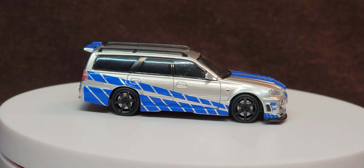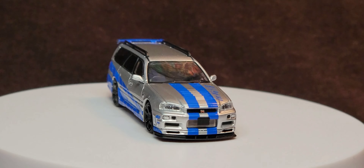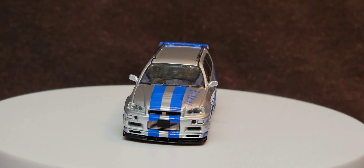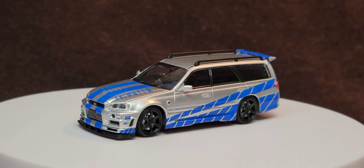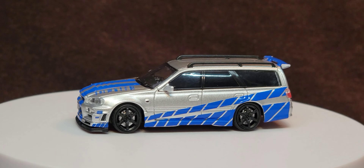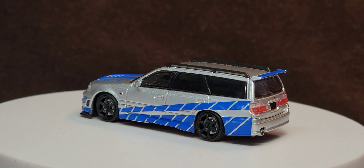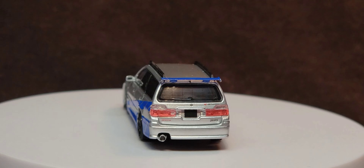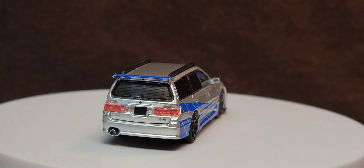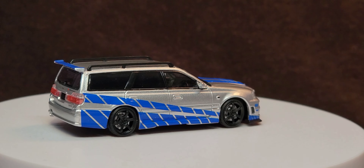And with that being said, here we go. Let's have a look-see at this beauty. As far as this model goes, I love it. I freaking love it! Let me show you what else is out there with this livery.